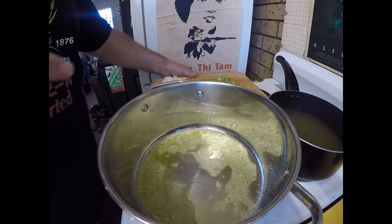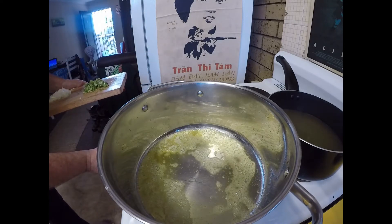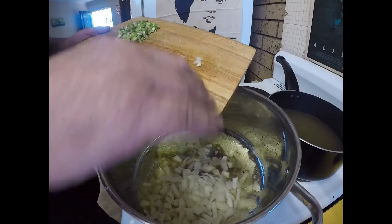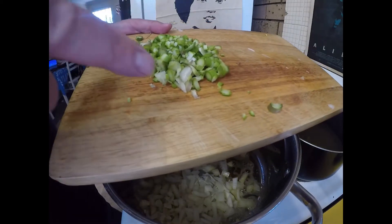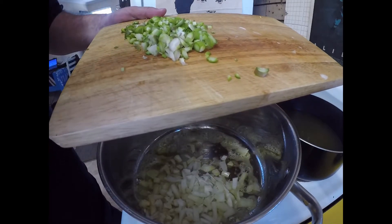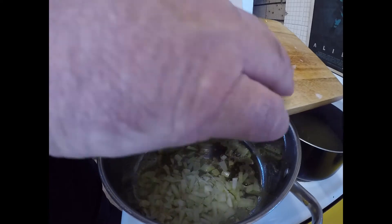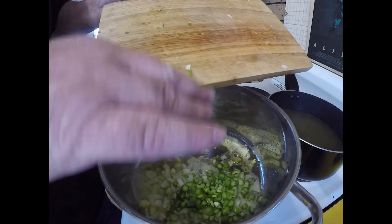First thing into our butter — I might turn it down a bit now as it's sizzling. I've got half an onion just chopped. And here I've got the stalks of some asparagus. I snapped off the spears where they naturally snapped, and I'll put those aside for later. These stalks I've just chopped, and I'm going to put them in with the onion.